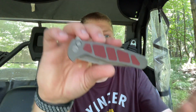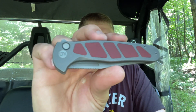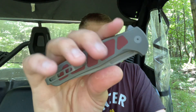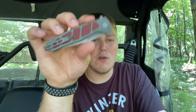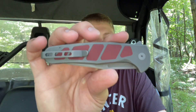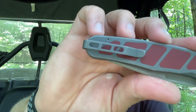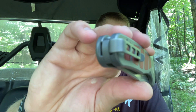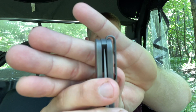This is a White Mountain Knives exclusive. It's a button lock with a flipper tab and a fuller — a full titanium knife with burgundy G10 inlays. You can also get a version with olive green G10 inlays. It has a nice milled loop-over style pot clip that goes up and over into the knife, and it's lefty or righty carry.